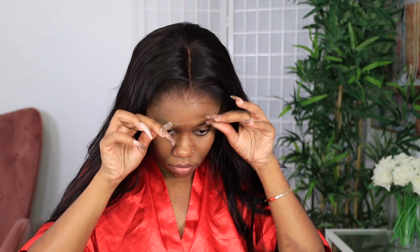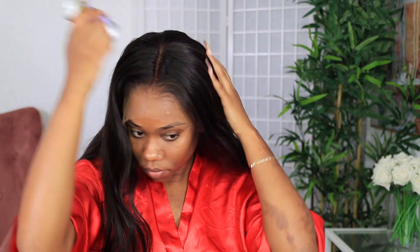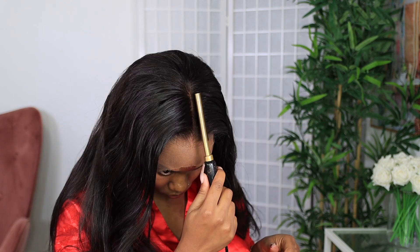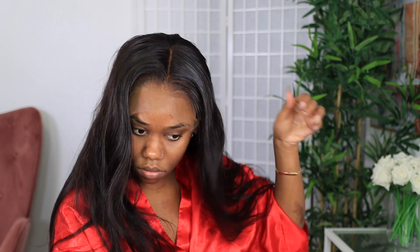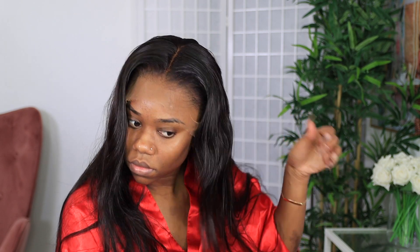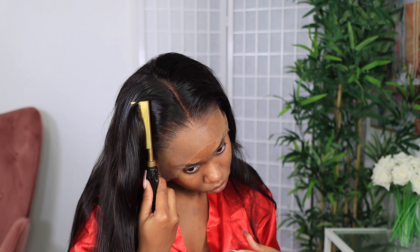Straight out of the package this wig is phenomenal. Do you see how laid this wig is on my head and I haven't even melted it yet? The knots are already bleached for you so you don't have to do that extra work, the hair is already pre-plucked. So we're going to go in with the hot comb because you know how the hot comb do — the hot comb be leaving your hair laid.